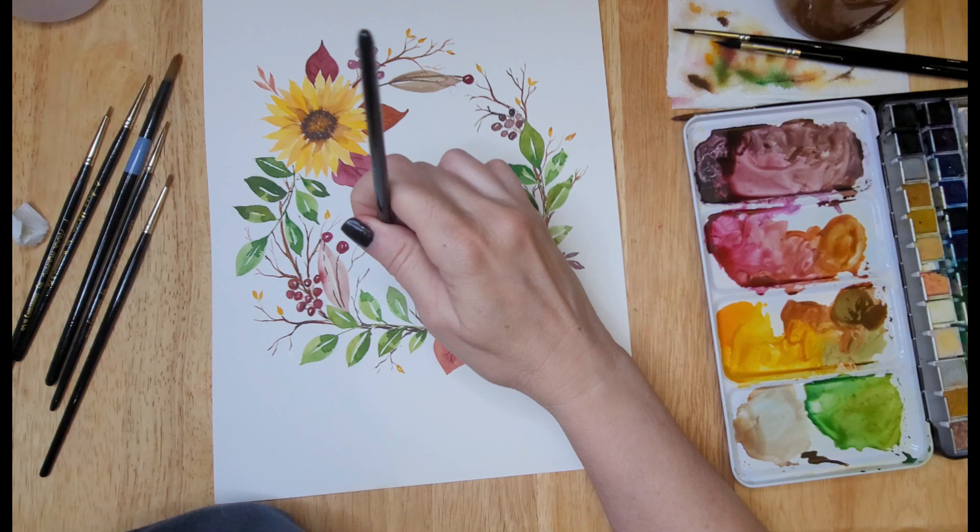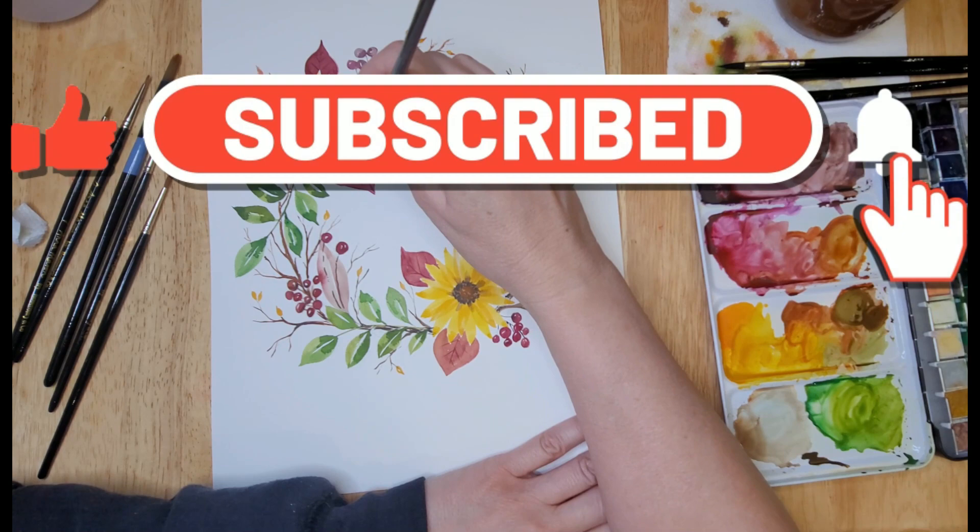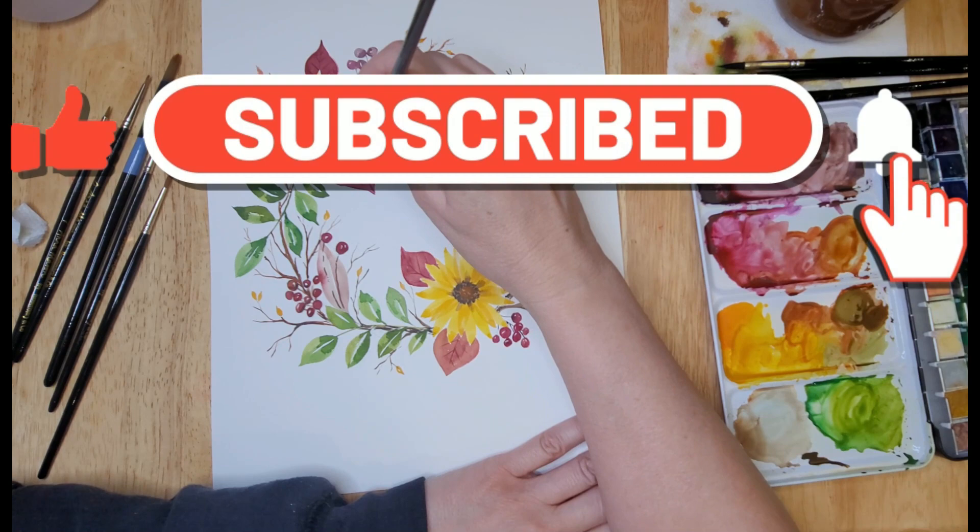Please don't forget to like, comment, and subscribe. Thank you so much for watching and I will see you in the next video. Bye!